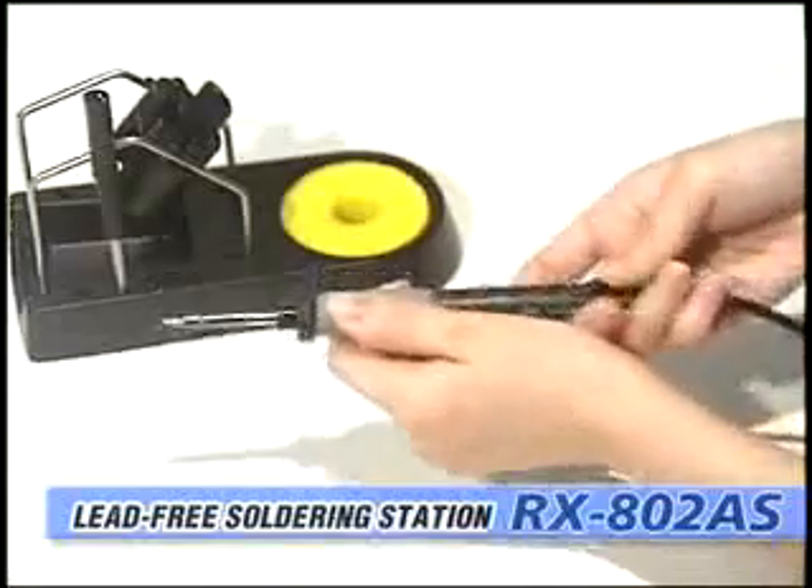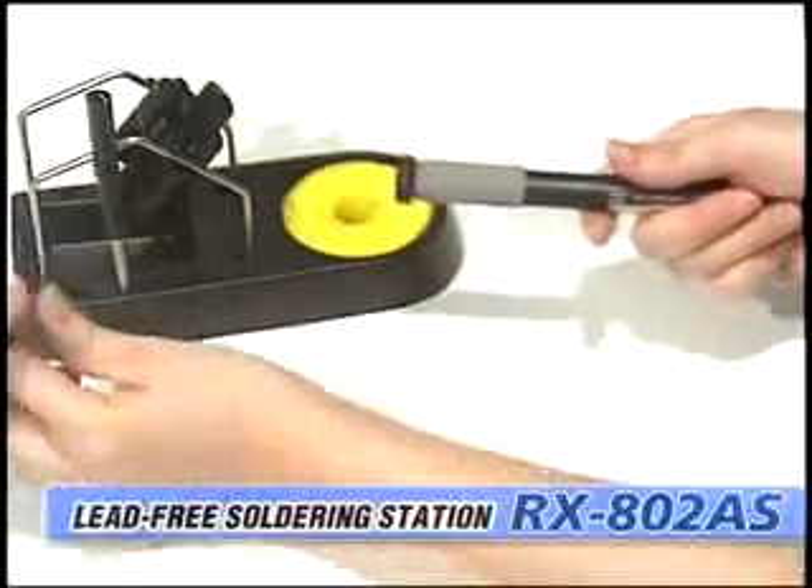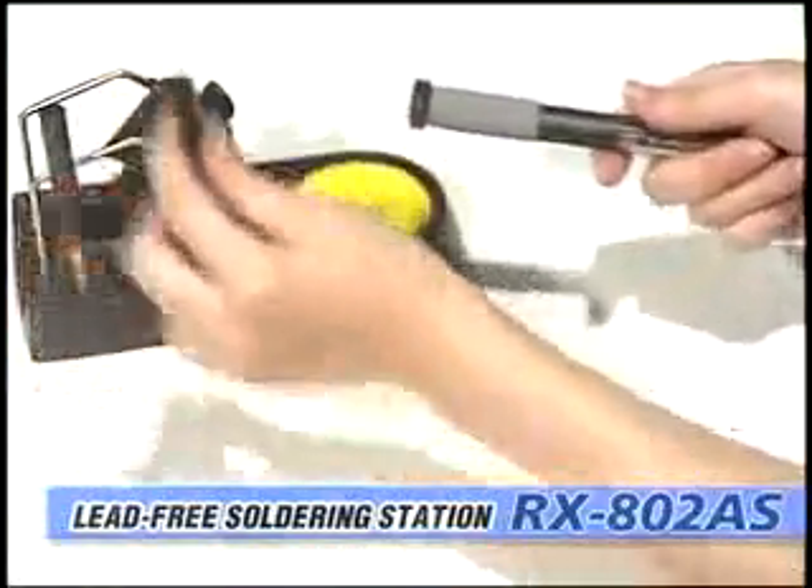The quick slide change tip system dispenses with the need for tools or heat resistant pads, so you can change the tips and continue work immediately.